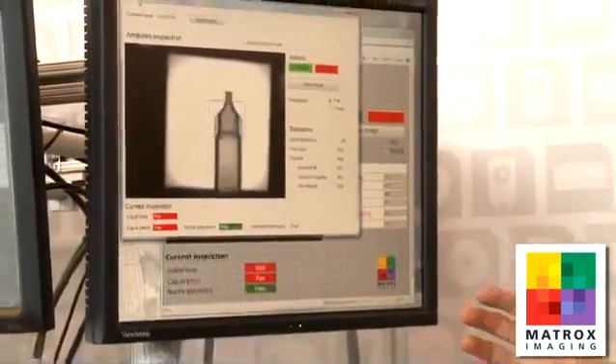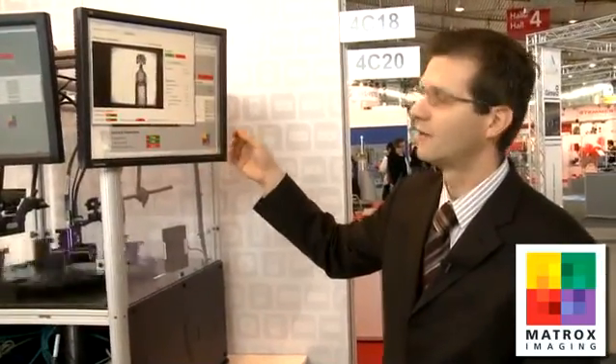You can access the interface from a .NET-based application as well. So here you see the interface to the camera's operator view not from a web page, but from a .NET application. You have many options for publishing an operator interface with the Iris GT smart camera.